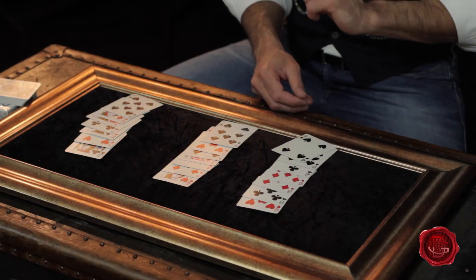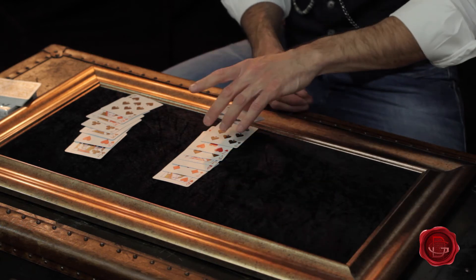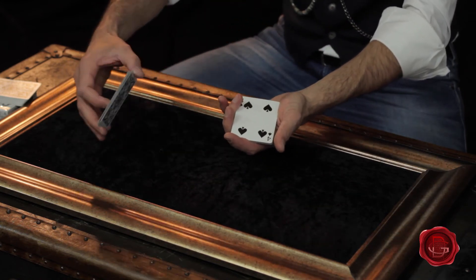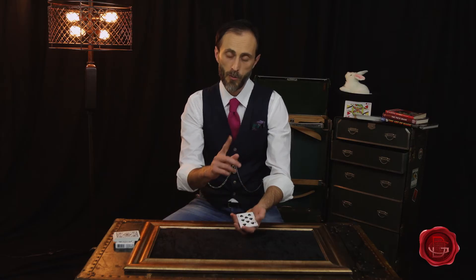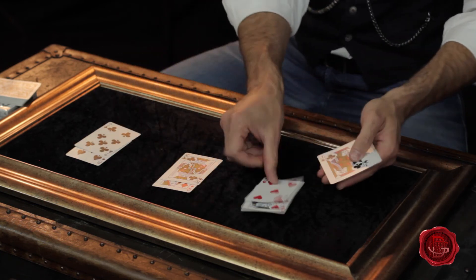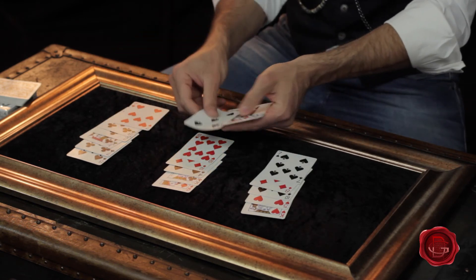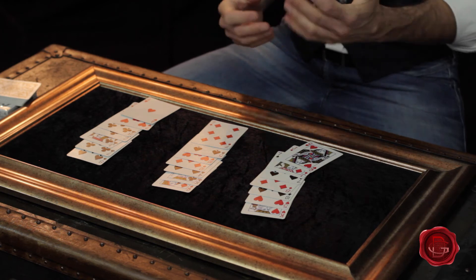They're gonna tell you again. As you can see the Ten of Diamonds is right there. You're gonna take that pile, place it on top of one of the other two piles — it doesn't matter which one — and put the remaining pile on top of the rest. Do this one more time: divide the deck one more time, just like that.